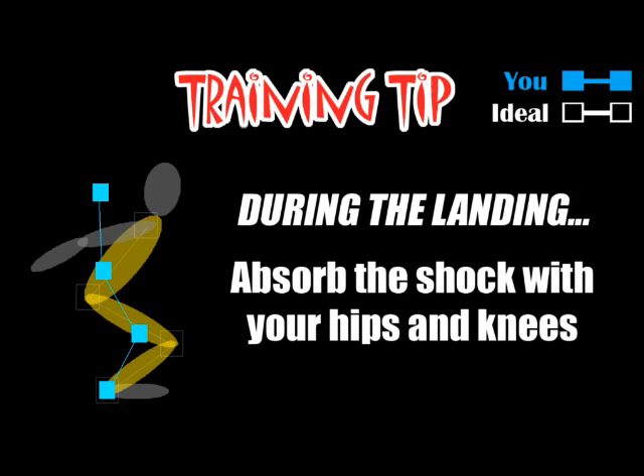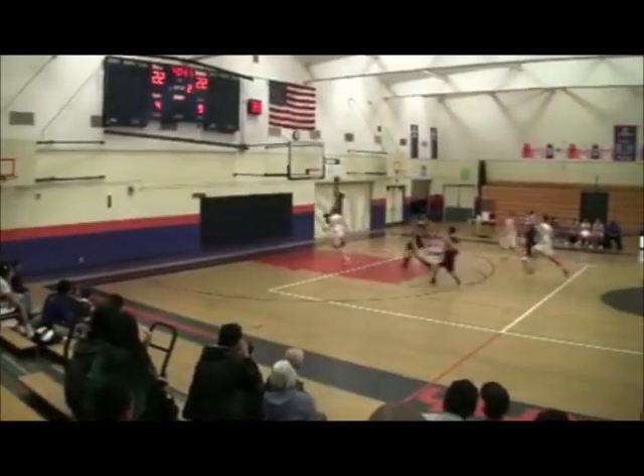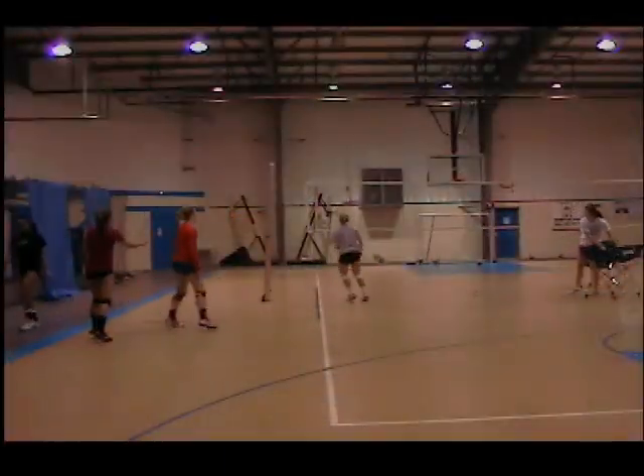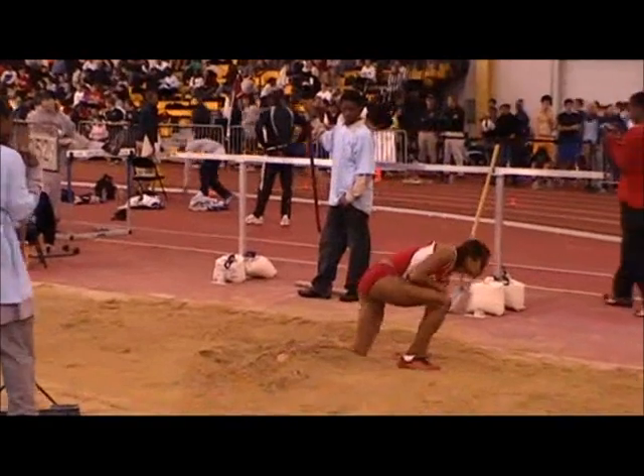To demonstrate the concept of this style of training, we chose to focus on vertical jump training. We chose this activity because of its relevance to a large number of sports such as basketball, volleyball, football, and track and field. We wanted to demonstrate that this style of training can positively impact a large group of young athletes in their sports development, and vertical jump training stood out as an ideal activity.